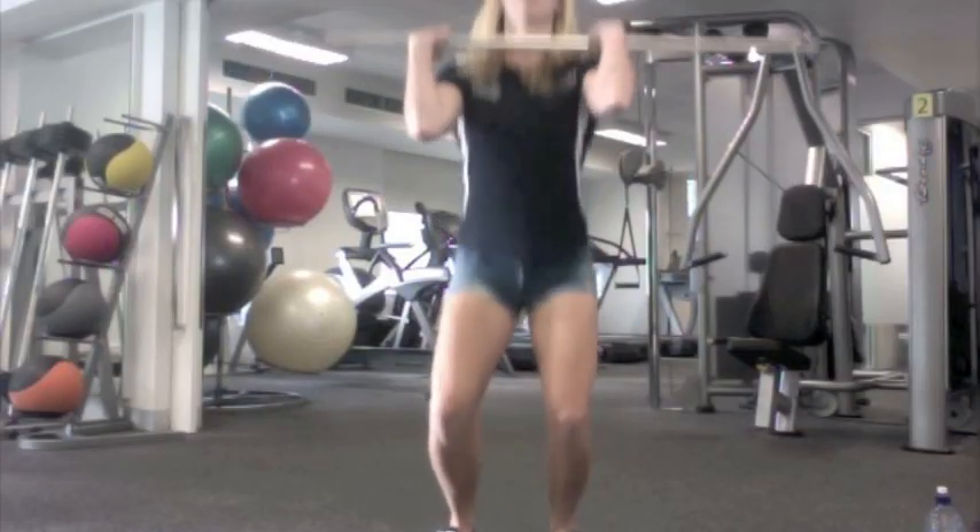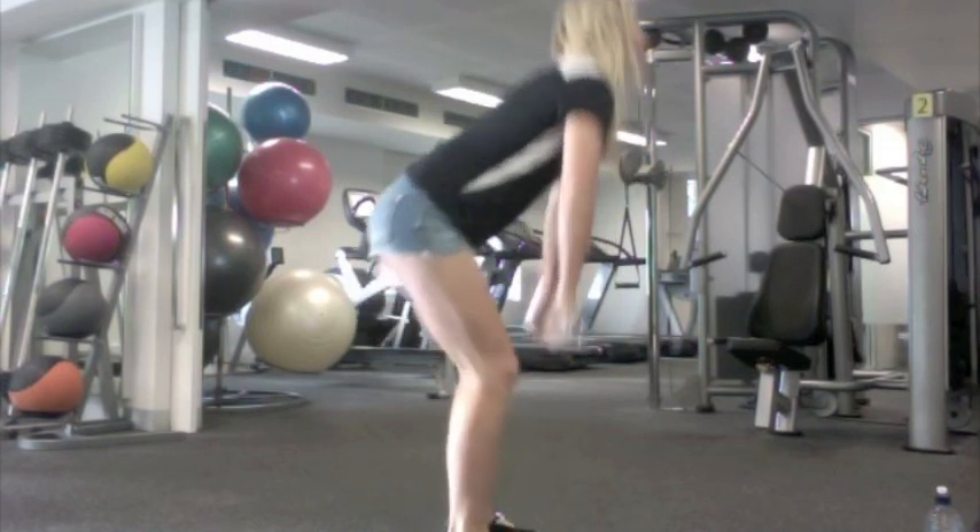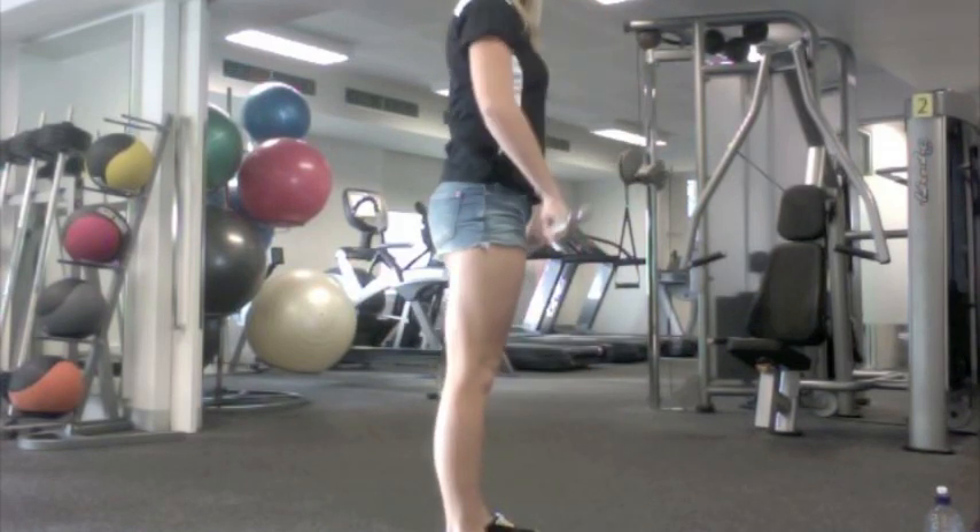For the catch, you must get your elbows under the bar, get your elbows up and out, have a straight back, and catch in a full squat.